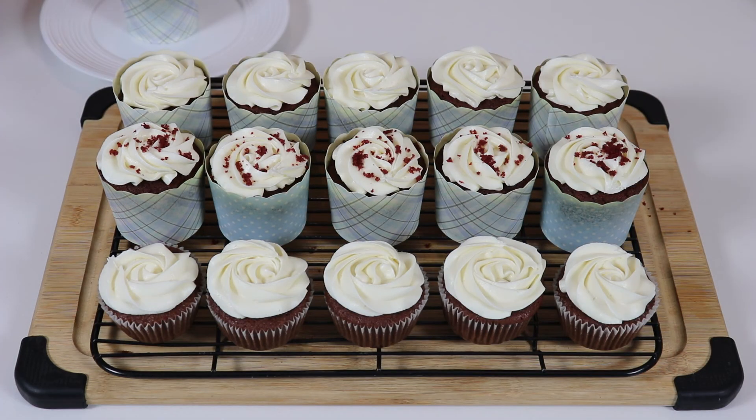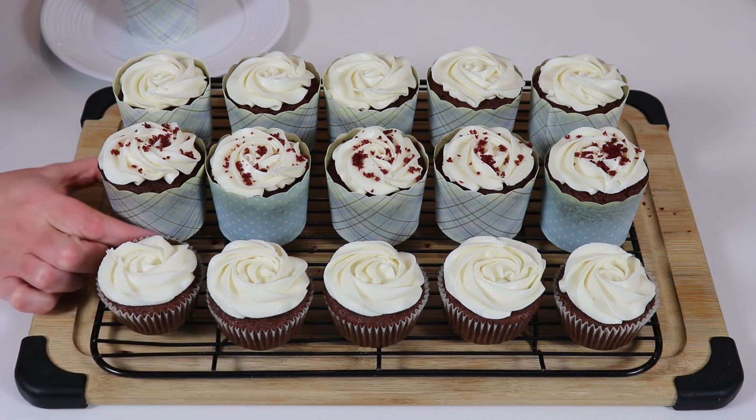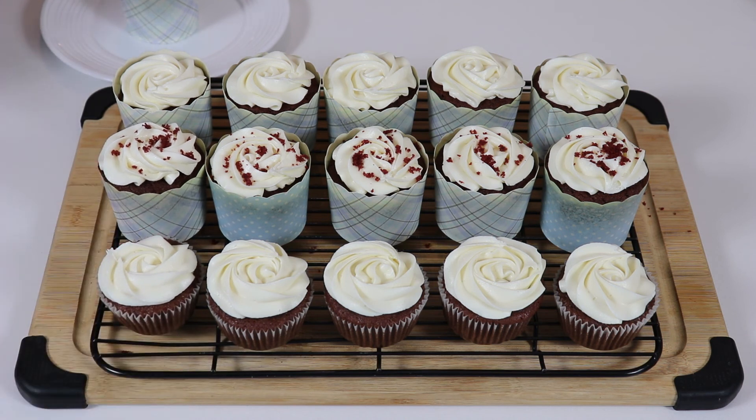You can use whatever decorating tip you like. As you can see, I just made little rose buds on top of my cupcakes. If you want to add little crumbs on top like I did in the middle ones, just put a cupcake into a food processor and process it until it becomes nice fine small crumbs. That's all you have to do, and then we are ready to try one.